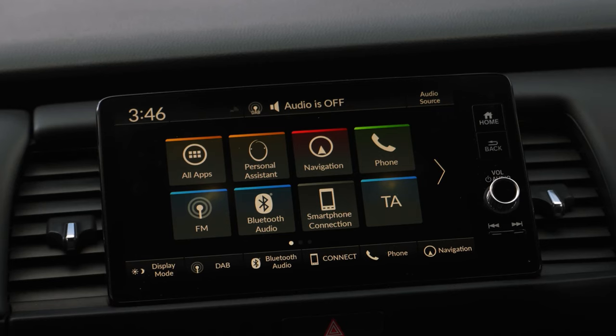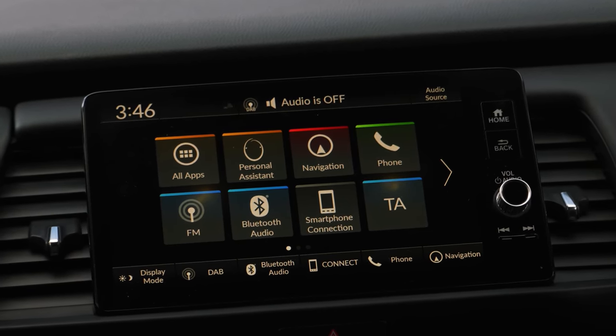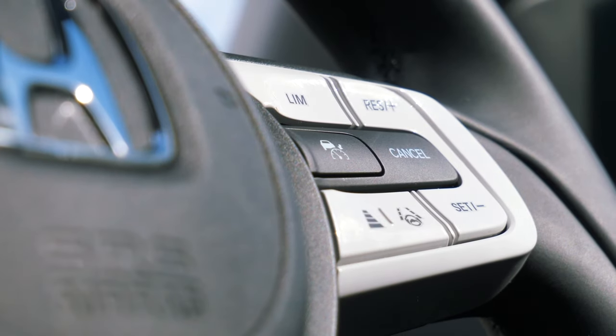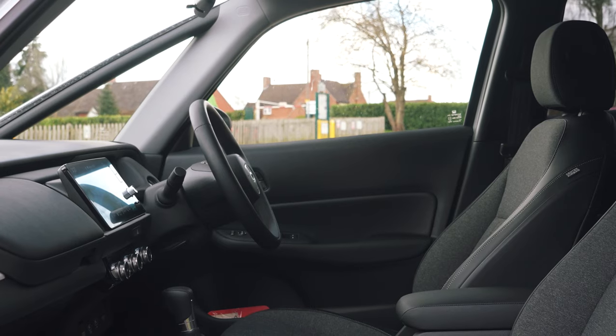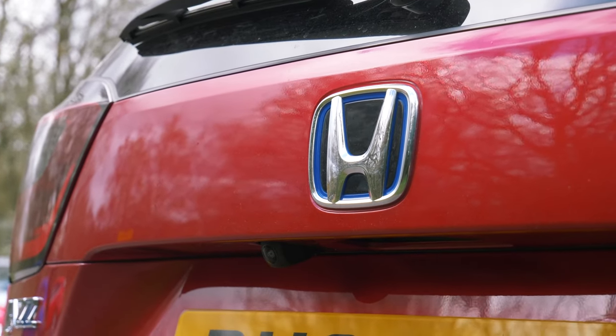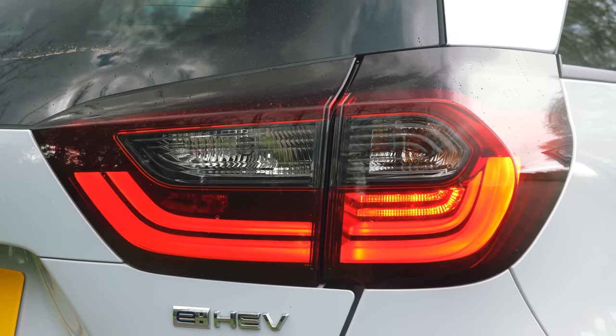I absolutely love the seven-inch multimedia system. It's intuitive, clear, and easy to use, and features Apple CarPlay and Android Auto. Technology-wise, there's a veritable smorgasbord of features, including the usual raft of Honda active safety features such as pre-crash and lane-keep assist, which can be deactivated from within the cabin at the discretion of the driver.